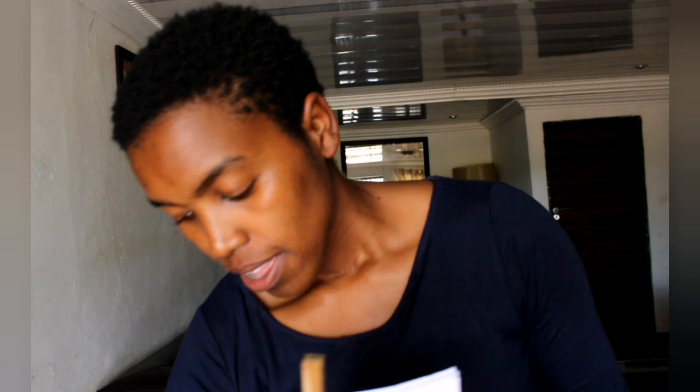And then I have my own — I've created my own flashcards. I have one for numbers, one for shapes, and another one for the alphabets.